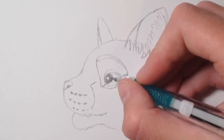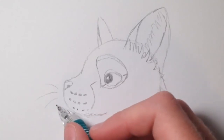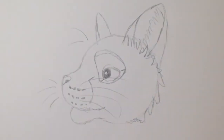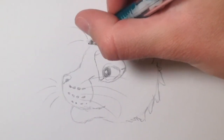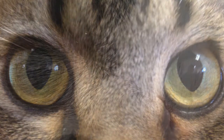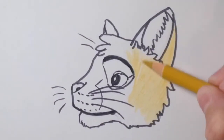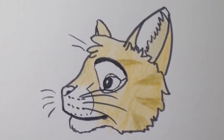Then draw the whiskers. I like to draw four whiskers on both sides because I think it looks neat, and then two whiskers on top. The tuft of hair is optional, but I think it looks more Disney style — in The Lion King Simba has it, in Oliver & Company Oliver has it, and so on.